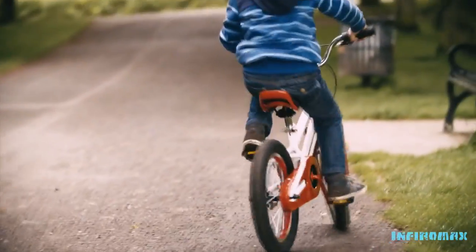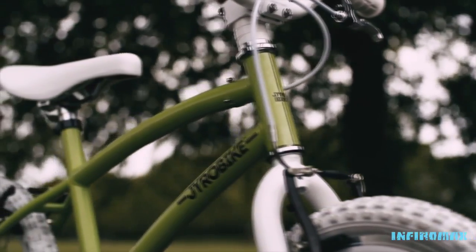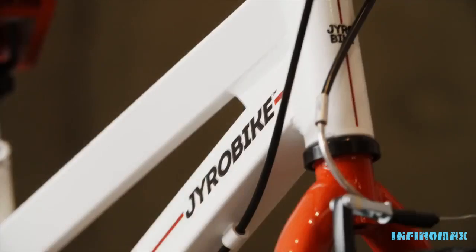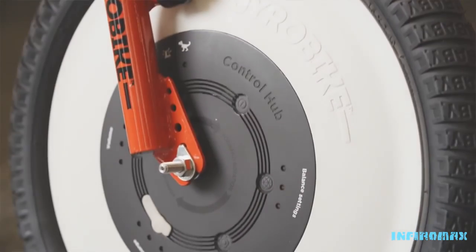From a customer perspective, that speed and simplicity of teaching a child — I want to instill that type of memory, that type of love in product with anyone who touches a Gyro Bike. At Gyro Bike, engineering is all about balancing form and function. That's why our tagline is: Brilliantly Balanced.